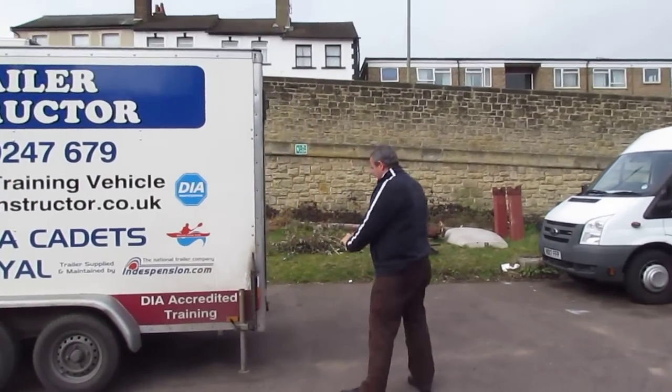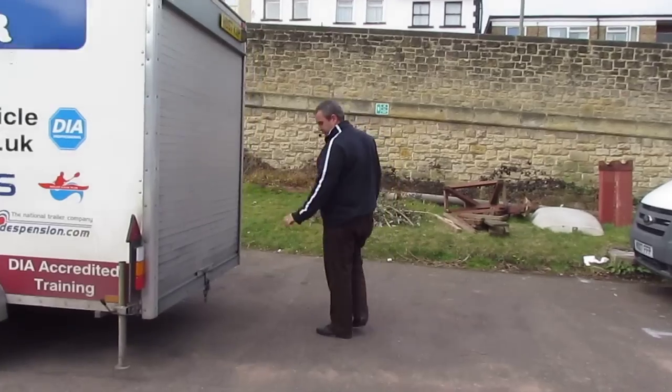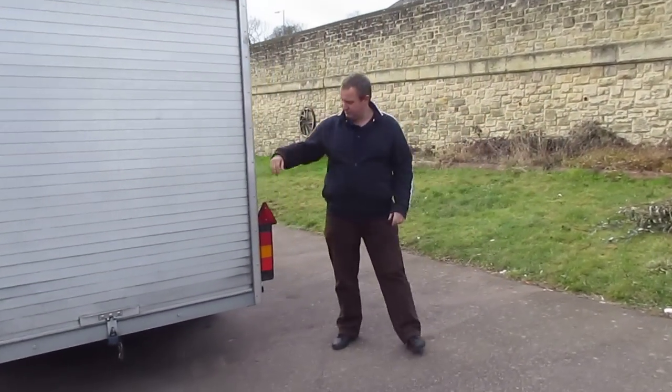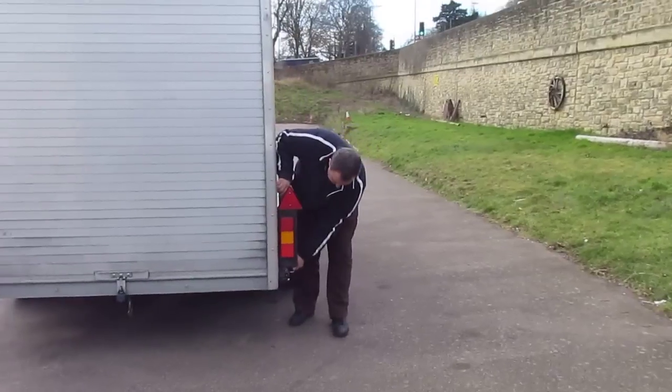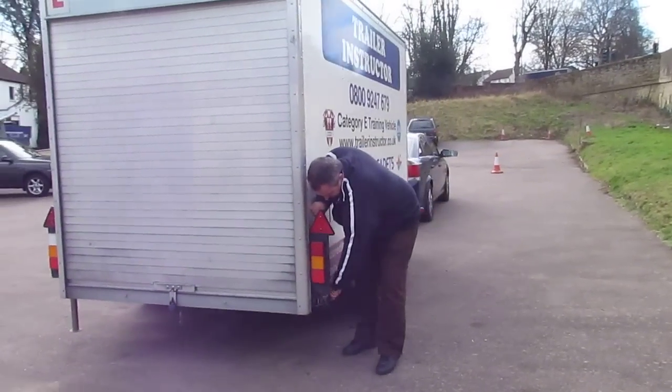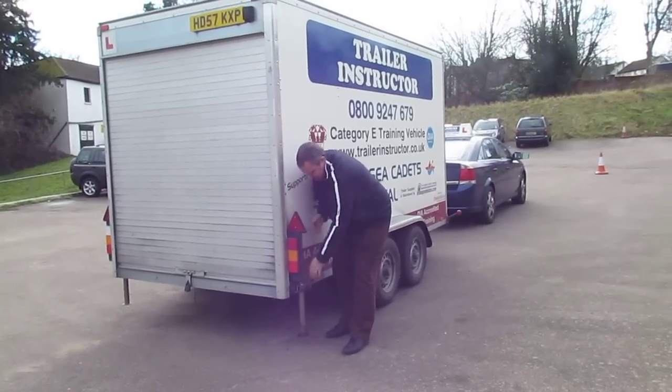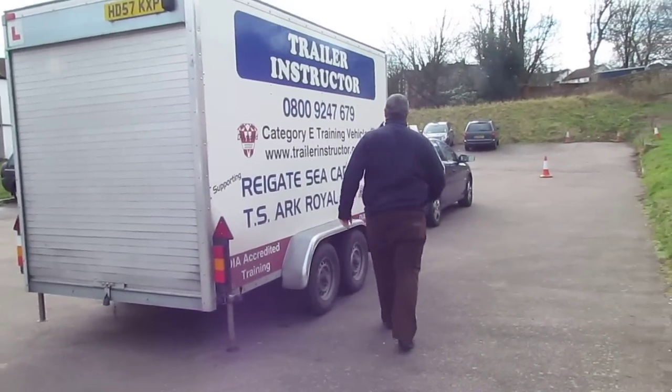I've got two legs, one either side of the trailer, just leaving them a little bit off the ground to allow for the tilt when I raise the trailer up so that they don't grab a lot. Now I'll go back to the front of the trailer again.